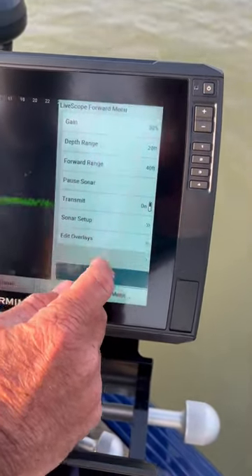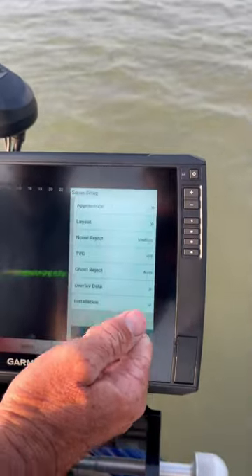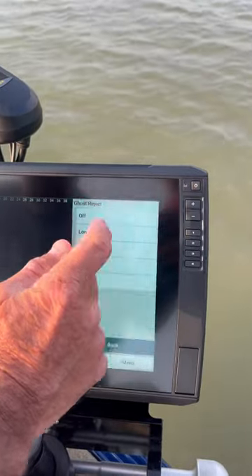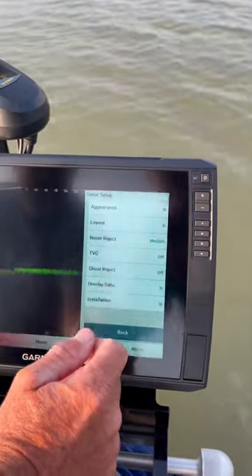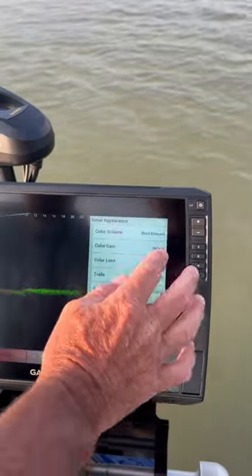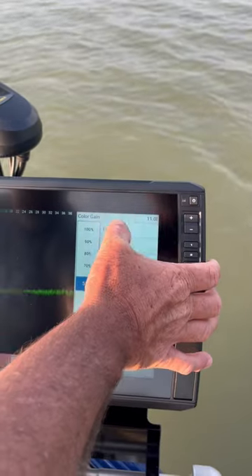Now I'm going to go into my settings, into the sonar setup. Noise reject: medium. TVG's off. I'm going to turn ghost reject off for now. Then I'll go back to appearance and take my color gain and run that up.